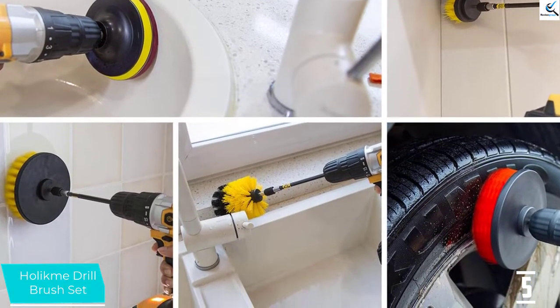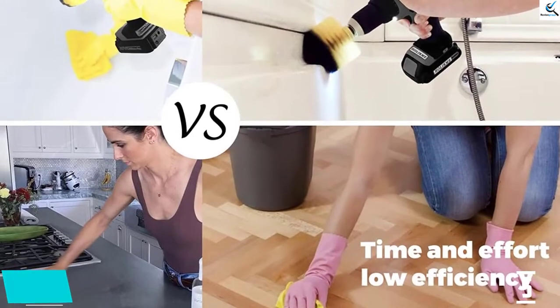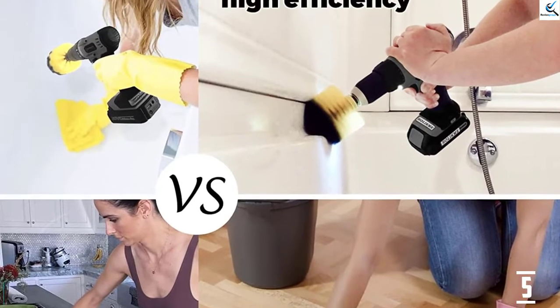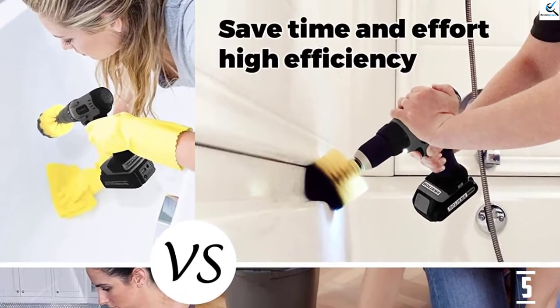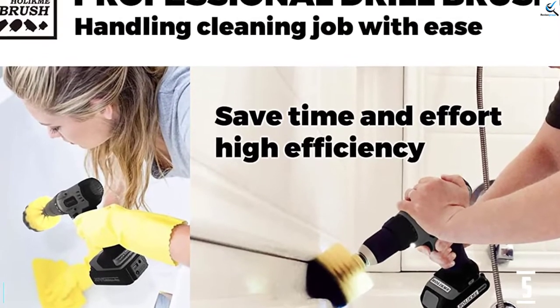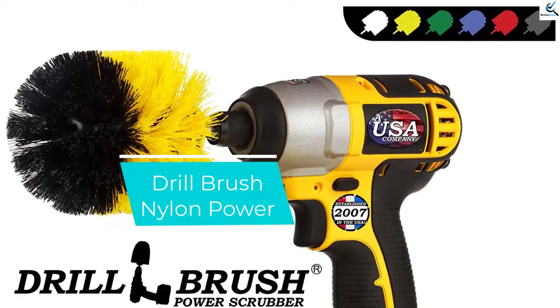The Holicme 22-piece set is pretty expensive and doesn't include the stiffest brush texture in any shape. As a result, we had a hard time scrubbing out some of the toughest stuff you might see on a surface. If you're simply seeking various abrasive pads this set may work, but the stiffest brush texture is more useful than you might think.